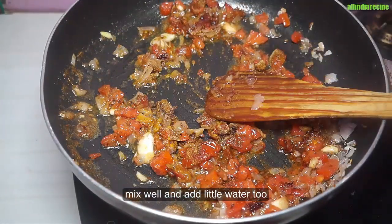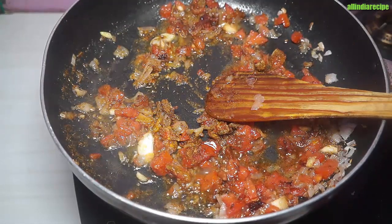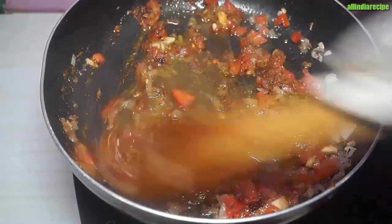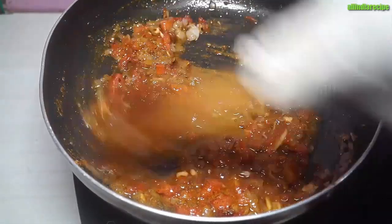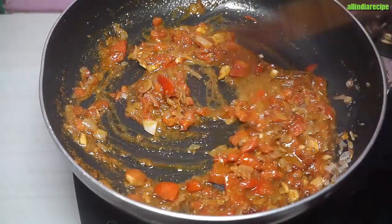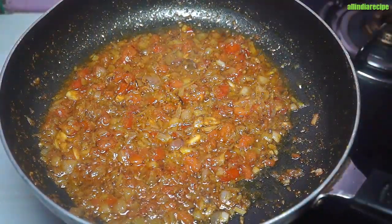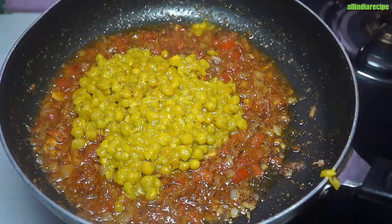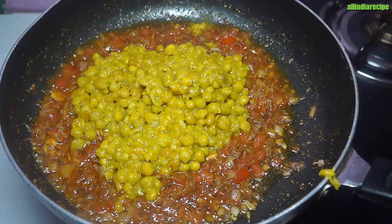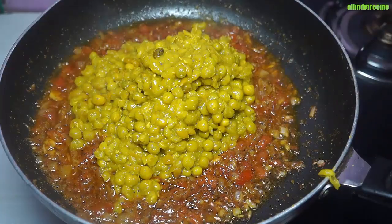We add the tamata — we add the tomatoes. The masala is ready. The masala is easy to make, so the water will be tested.